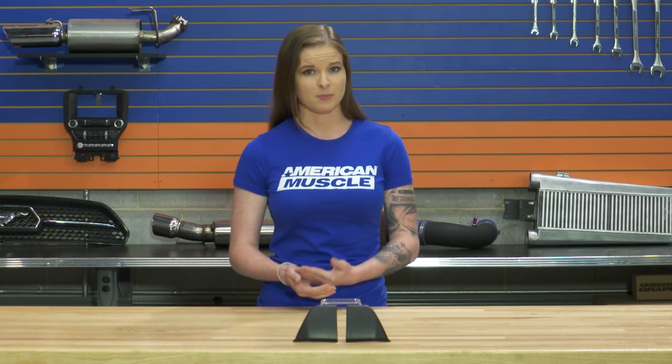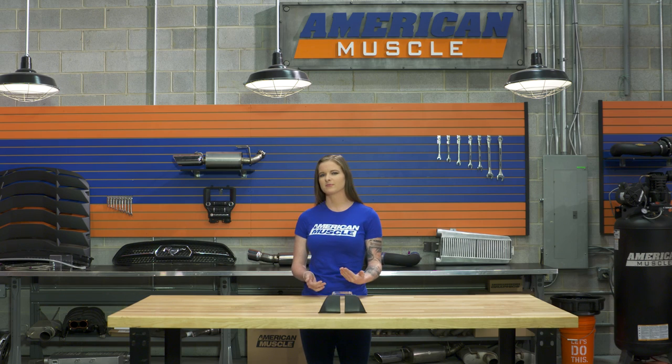MMD does make a different type of winglet as well. It's a little bit more expensive, but it offers a different look and it's not as subtle as these are, so you can always check them out if you're looking for a little bit more.